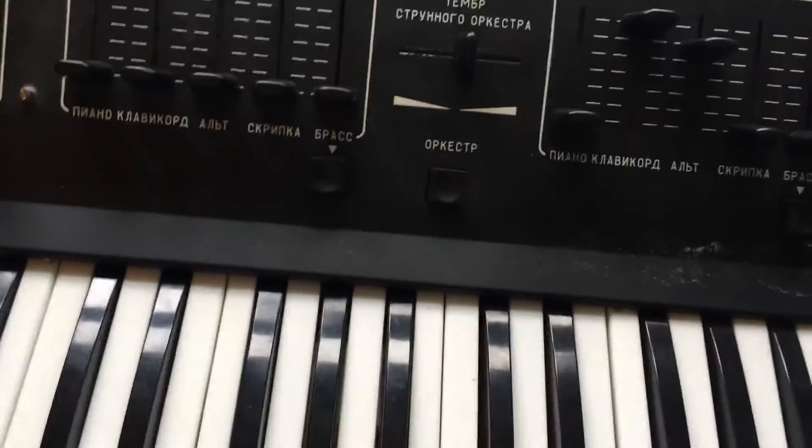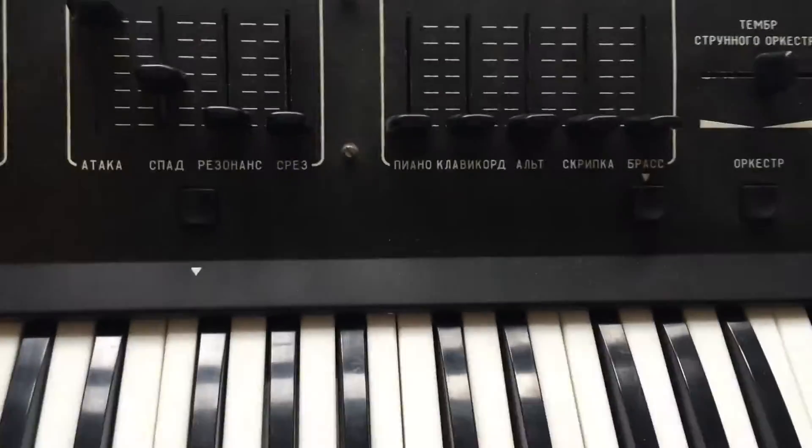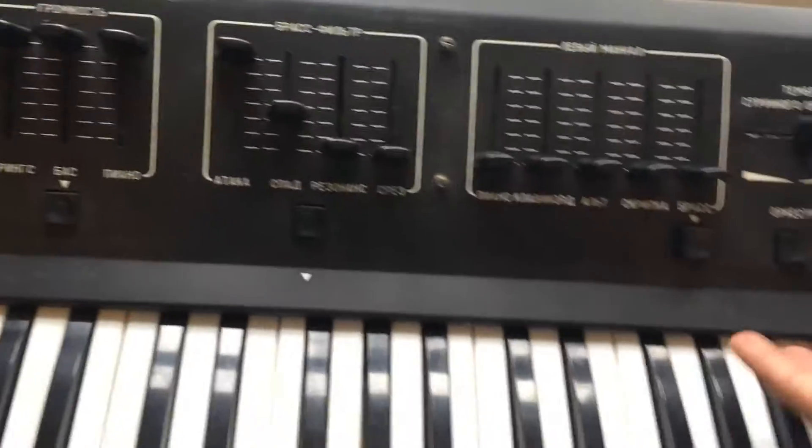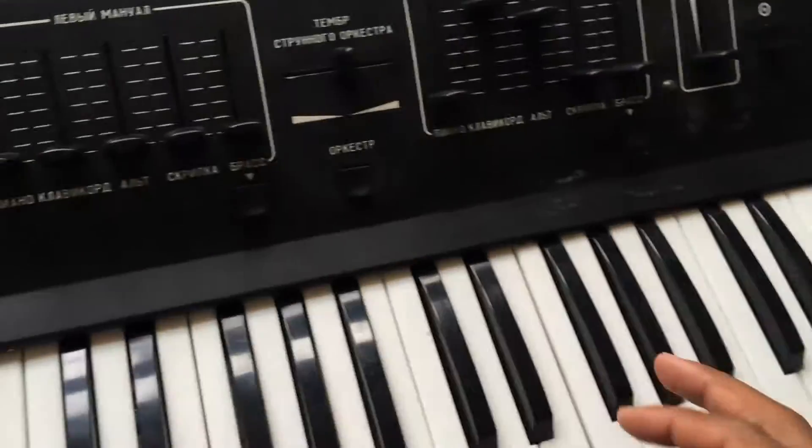Yesterday, got back from holiday, started playing around and realised that it wasn't working properly, so decided to figure out what was going on. The issue was a tuning issue, and being from 1985 and Russian, there was nothing online about how to fix it.